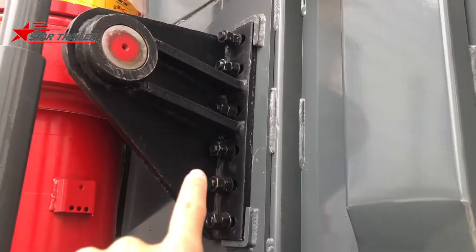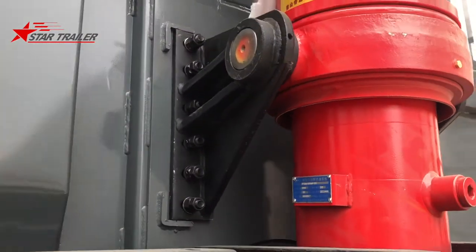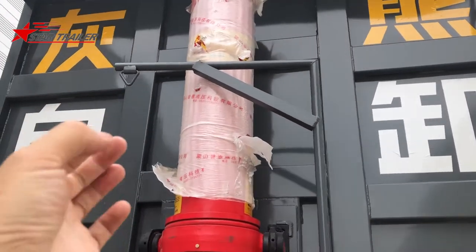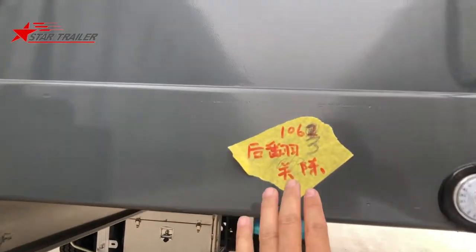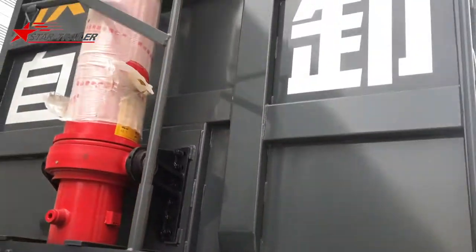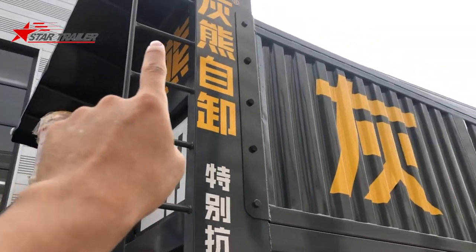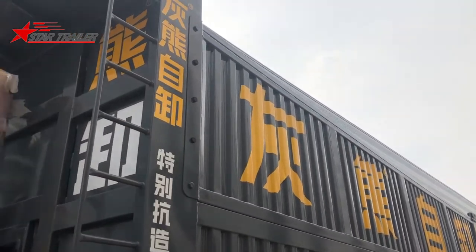We use a lot of bolts to fasten the hydraulic cylinder and the dumping body. This is the front wall. We also have a bar here for the hydraulic hose in the future. This is the production number for this trailer in our factory. We also have a ladder here for the driver to climb to the top to fasten the tarpaulin or canvas and check the cargo inside.